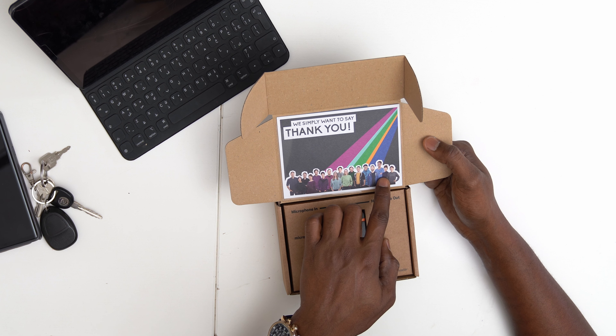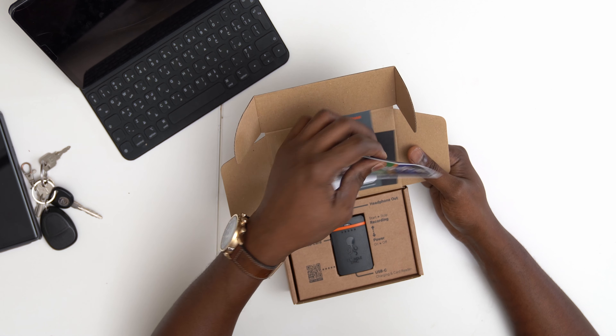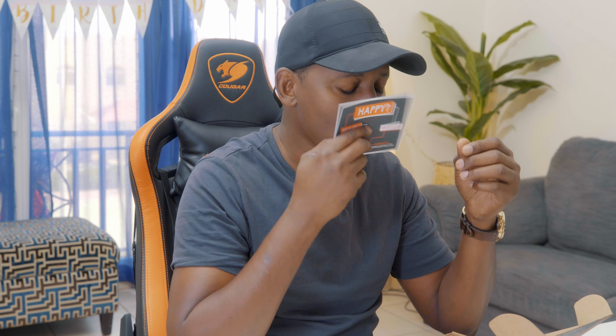Look at this — there's a whole team here. These are the guys behind this product. I simply want to say thank you. I want to say thank you too. I love you guys because you guys are going to save my life.